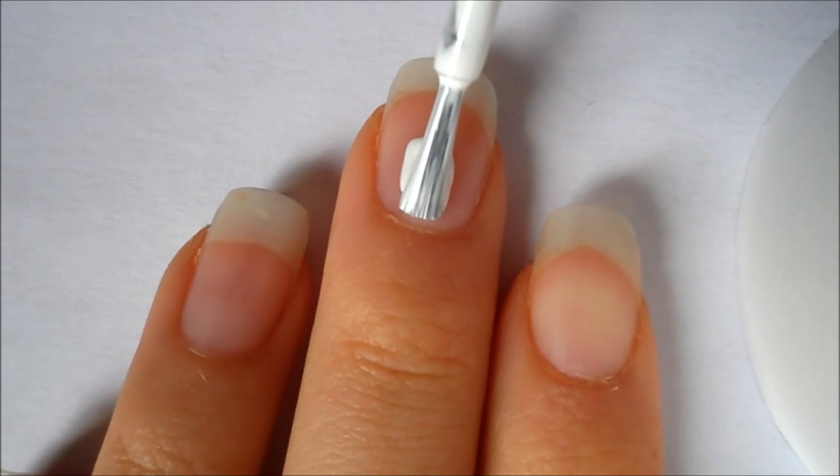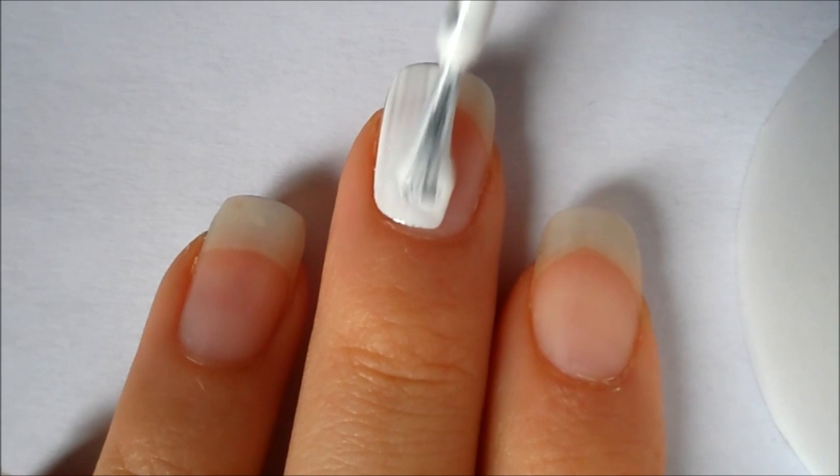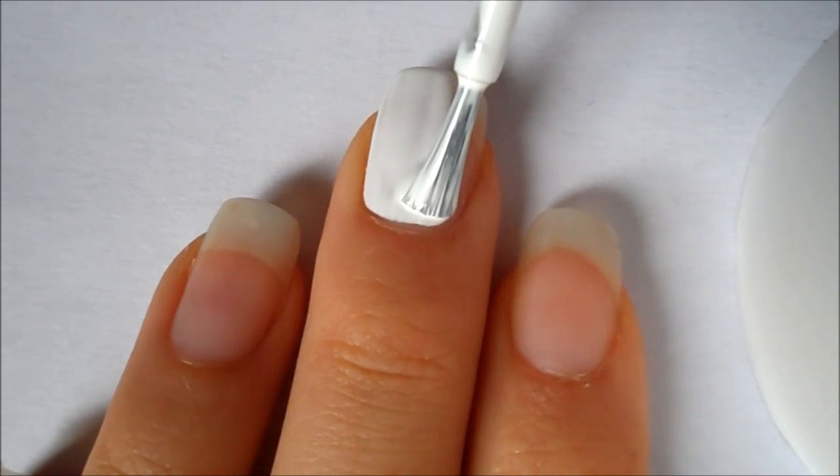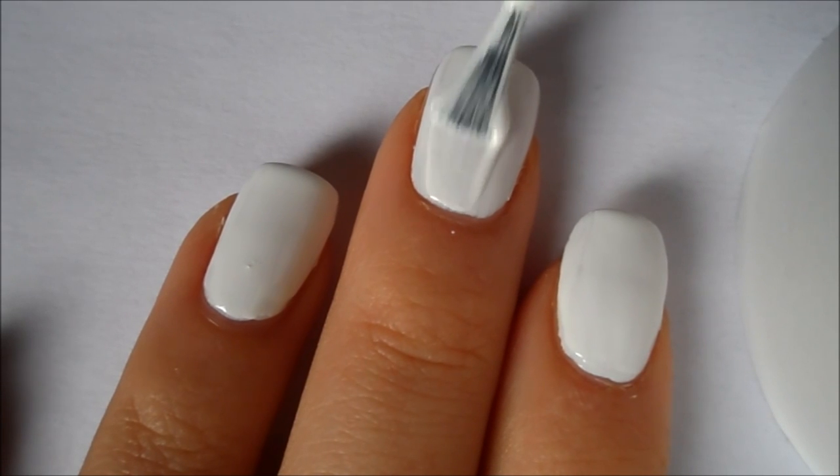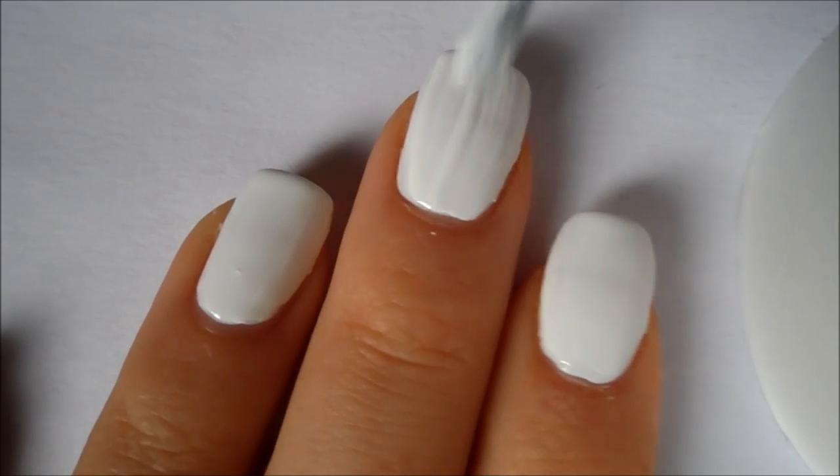First start off with a base coat and then paint your nails one coat of a white polish. Once your first coat has dried, just apply a second coat to make it more opaque.